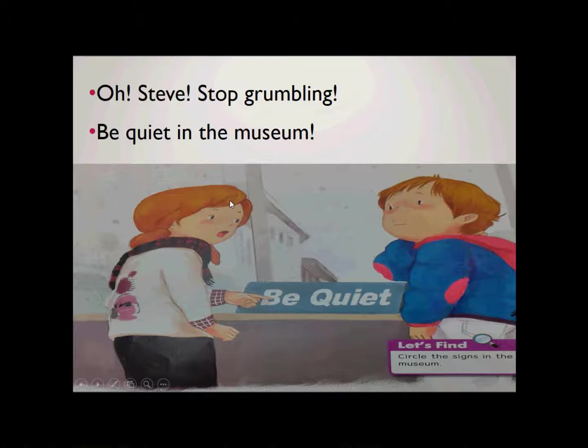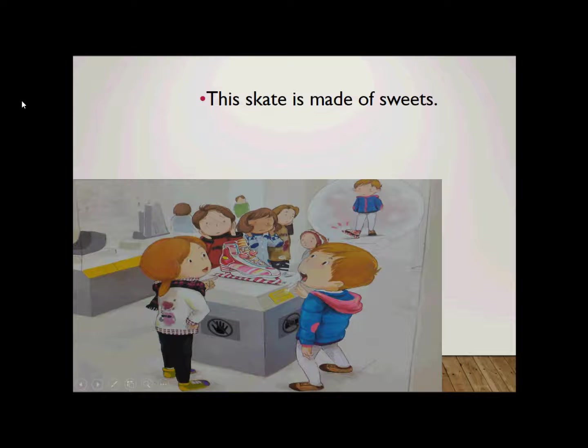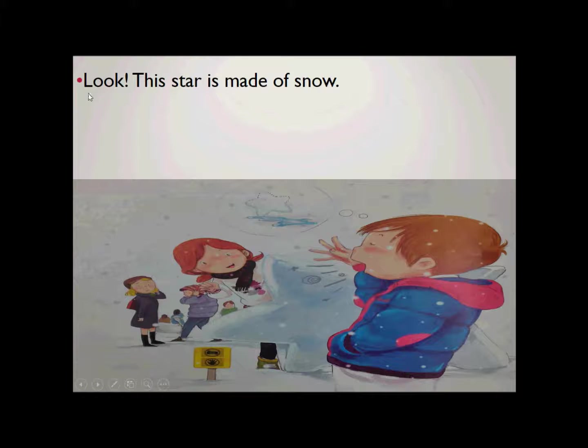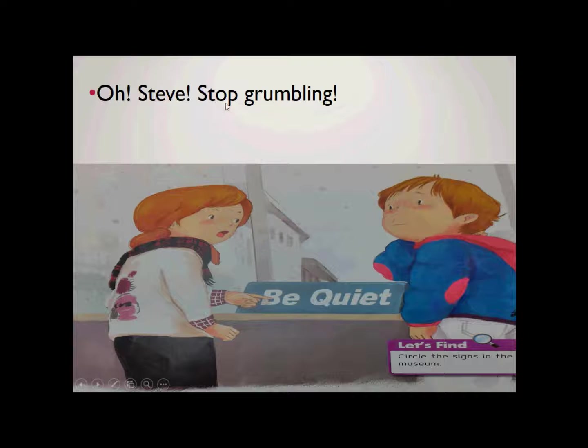Alright, let's start the second time. Steve the Grumbling Kid. This skate is made of sweets. Poor skate, no one can put it on. Hey, come this way. This star is made of stone. Poor swan, this one cannot swim. Look, this star is made of snow. Poor star, this star cannot shine. Soon it will melt away. Oh Steve, stop grumbling. Be quiet in the museum. Alright, again, thank you for watching this video. For more information, please visit www.portableclassroom.blogspot.tw. Thanks for your patience.